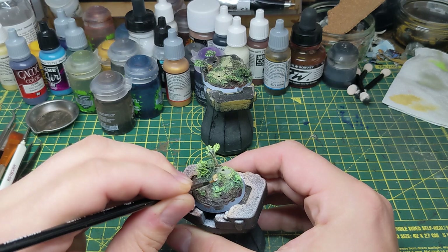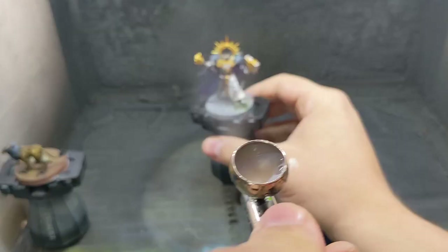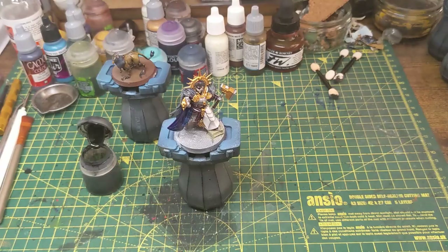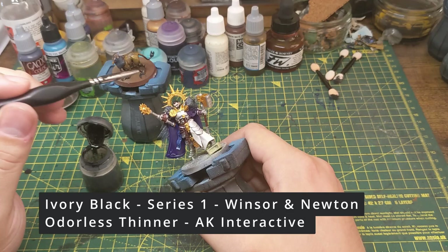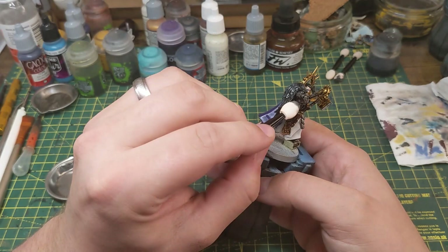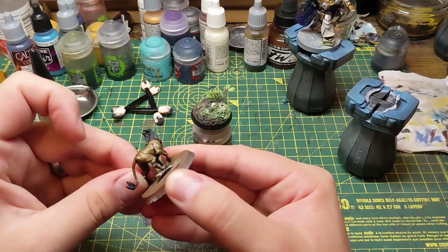One of the last steps of the bases is to paint the skulls with an ivory colour, making sure to leave the recesses. Then it's time to paint the rims black. As the base rims are drying I give the models a gloss varnish. Once the varnish is dry I then pin wash the models using black oil paint. Any areas that I've accidentally got oil paint on or where I've put too much I simply wipe away using a makeup sponge.